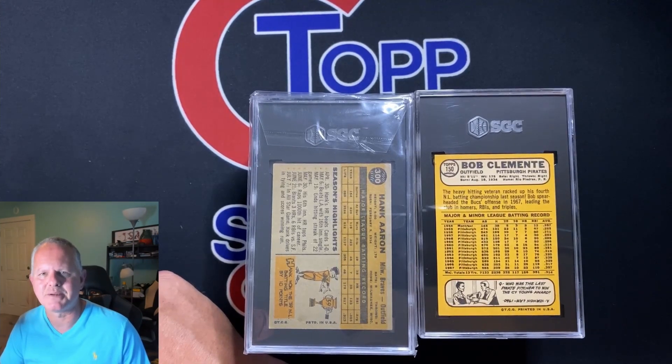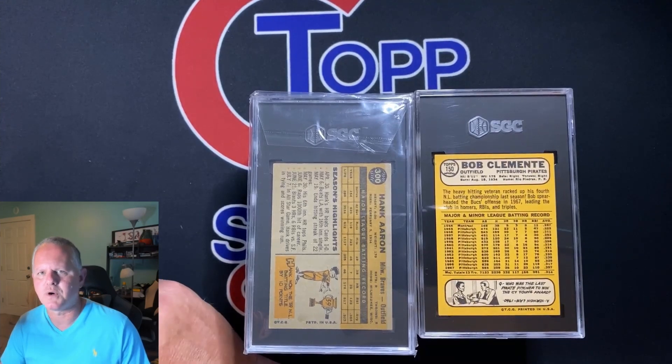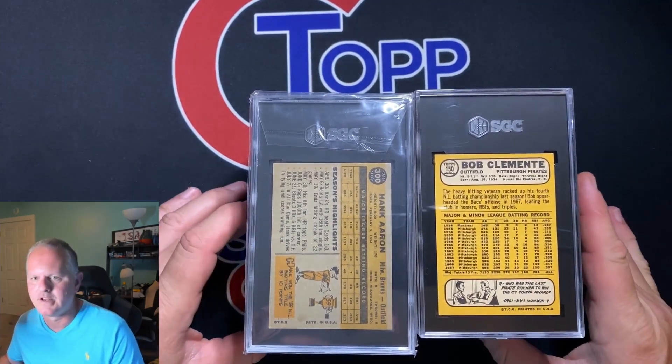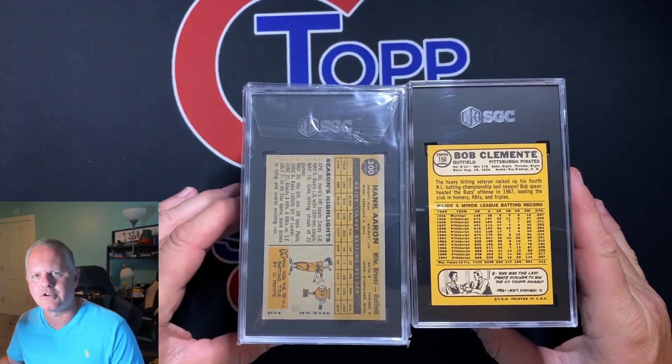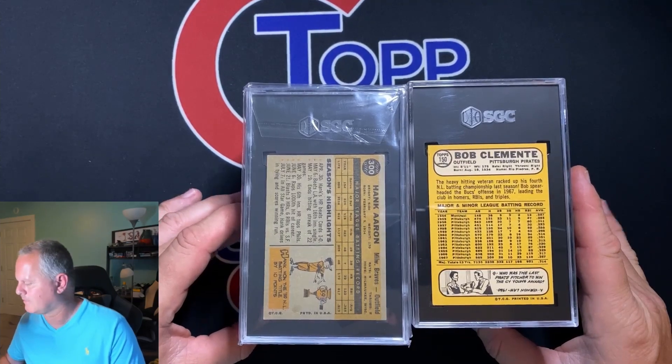What's up, Scott here from Top Joy Sports Cards. Today's video we're going to go over a 25-card SGC vintage submission. I'm going to go over the reasons why I think SGC is better to grade vintage with versus PSA. I say it's all relative and all opinion — grade with who you like — but I'm going to tell you my reasoning.